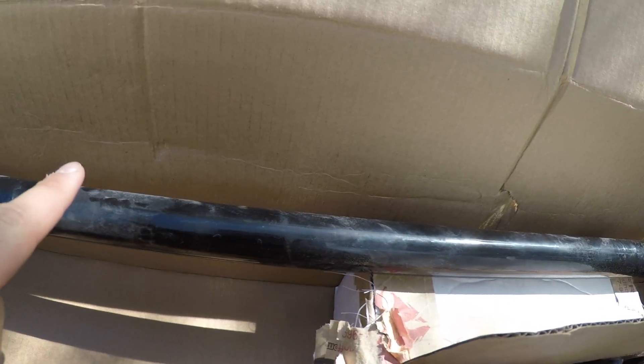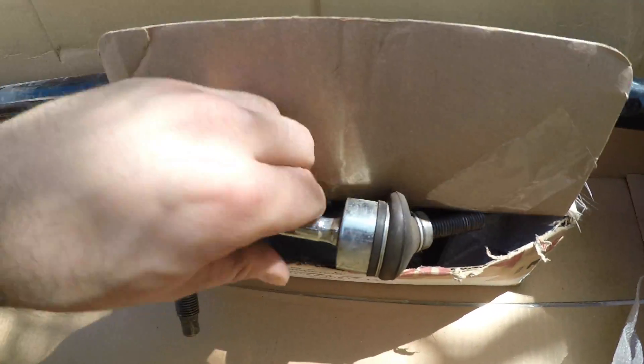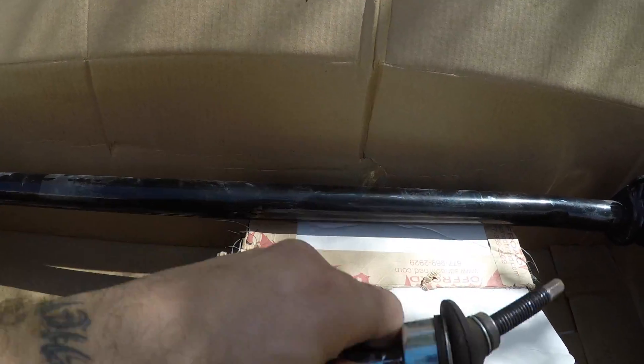The factory sway bar they've got taken off, and as you can already see, after only 4,000 miles, that bushing has a lot of play in it. This is a more rigid sway bar, and compared to the factory components, it's kind of crap.